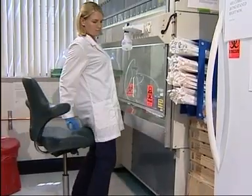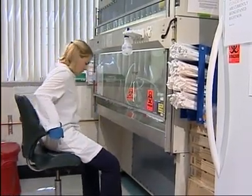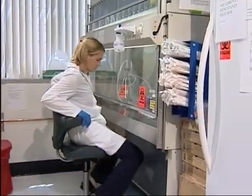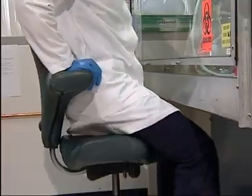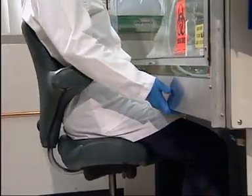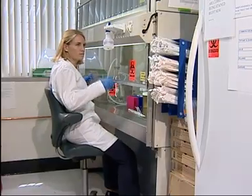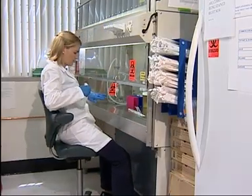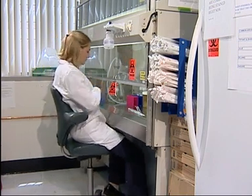If you work in a fume hood or biosafety cabinet, try to adjust your chair to work comfortably. Sit-stand chairs can help you by allowing you to sit closer, with your hips and knees at an angle of about 60 degrees rather than at right angles. Adjust the sashes as much as possible to increase easy access into the hoods while assuring safety.